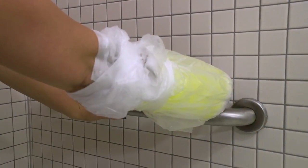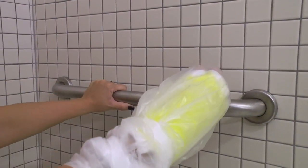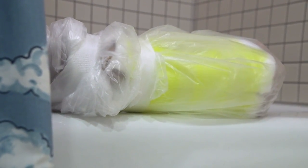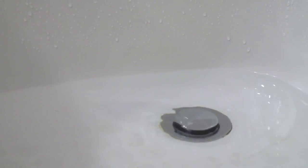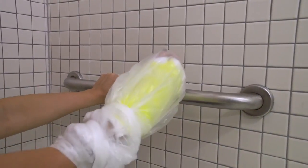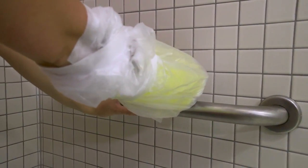If you decide to bathe in a tub, safely lower yourself into the tub. You should prop your cast outside of the tub on a dry surface before turning on the water. After you bathe, drain the water from the tub and safely raise yourself out of the tub. Assistance may be needed for this method.